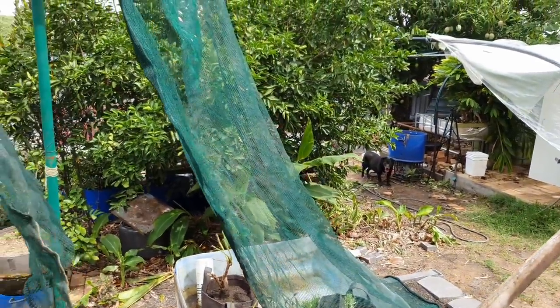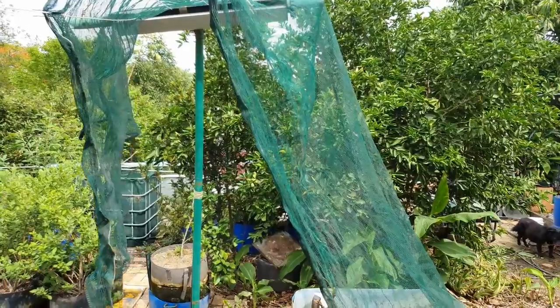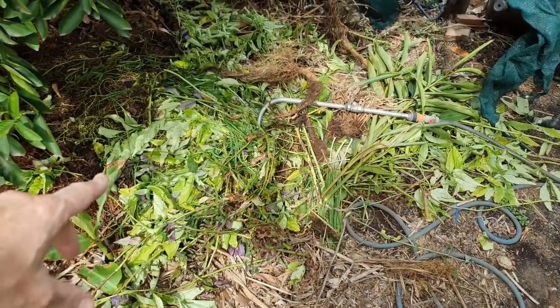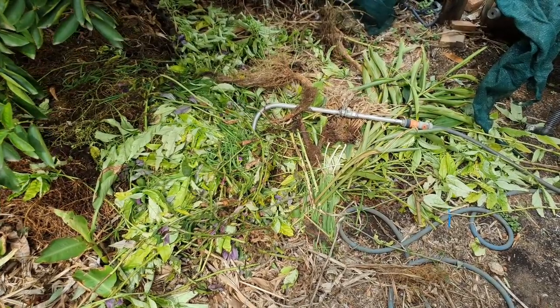I've set up a little bit of shade here just because it gets rather hot in the middle of the day. Just to show you what I'm doing with all the greens from the system — they're going under the lime tree at the moment, helping to feed up the soil there.